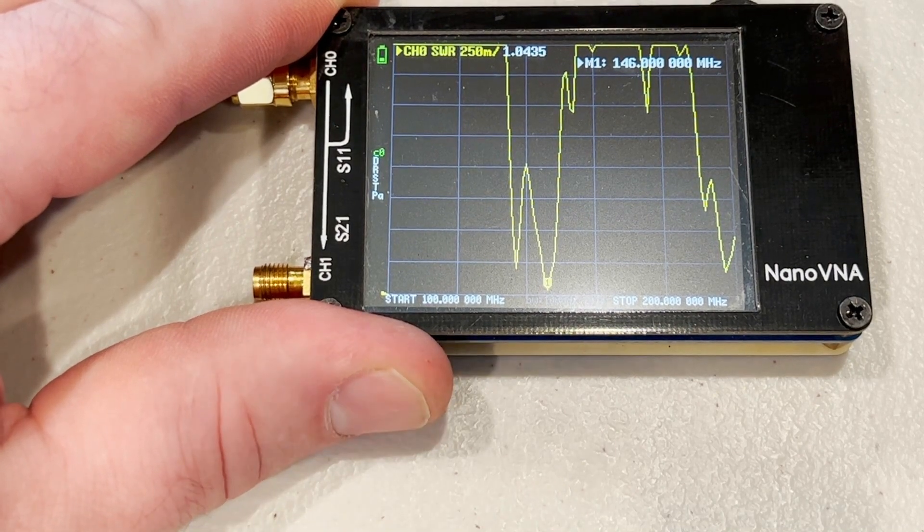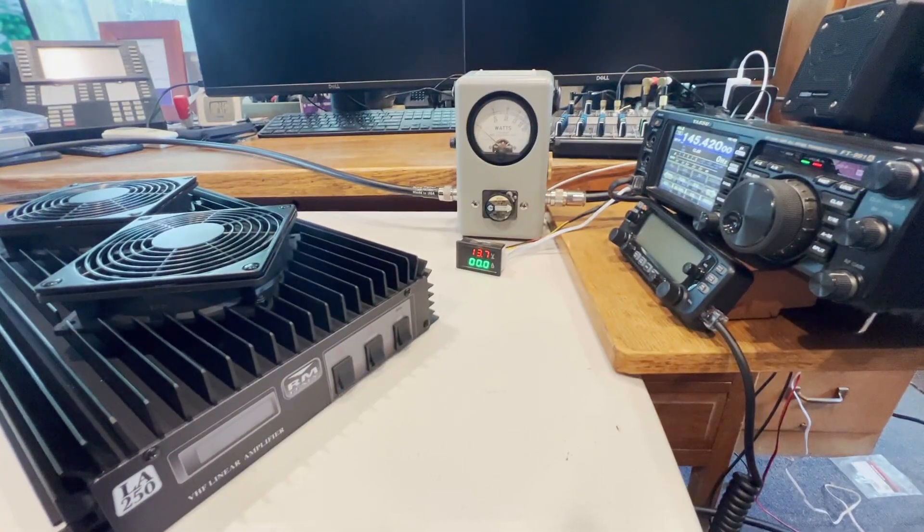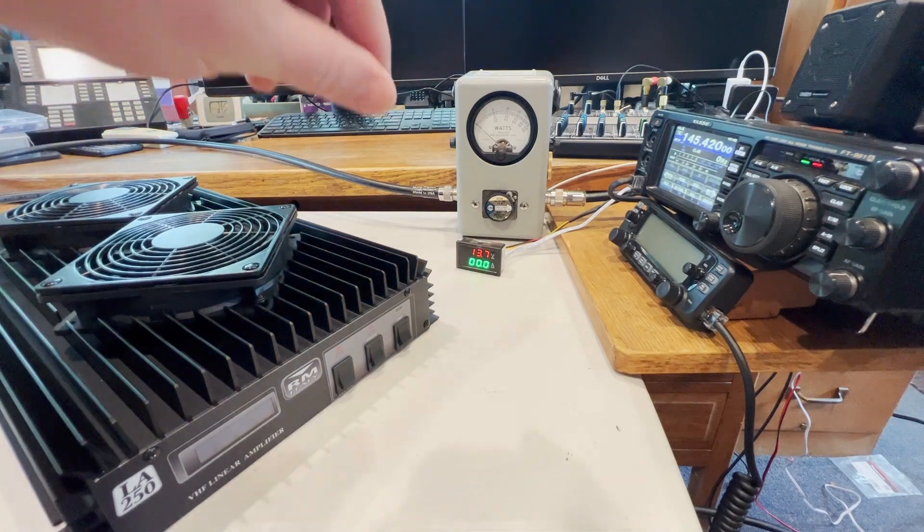I've got the FT991A set to 145.42 MHz with 5 watts out, hooked up to about a 5-foot piece of coax so that it's hopefully not resonant to the 2-meter band. I've got the amplifier on the left, the Bird watt meter in the middle with a 250-watt slug in it, and then the voltage and amp meter hooked up to my power supply, which is a 60-amp linear — should be more than enough to run this.